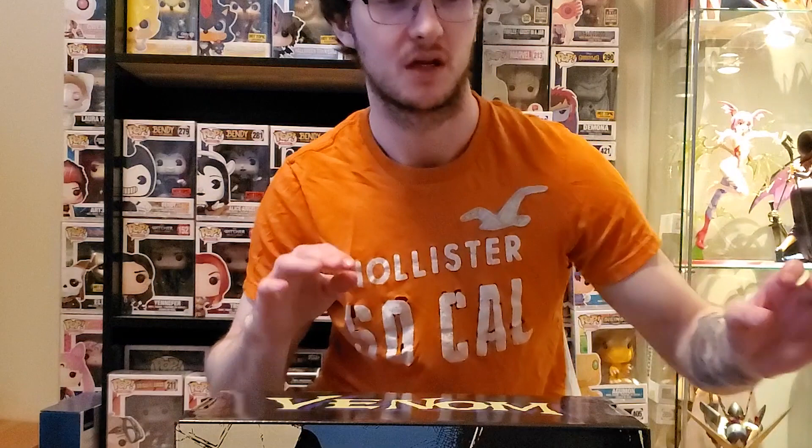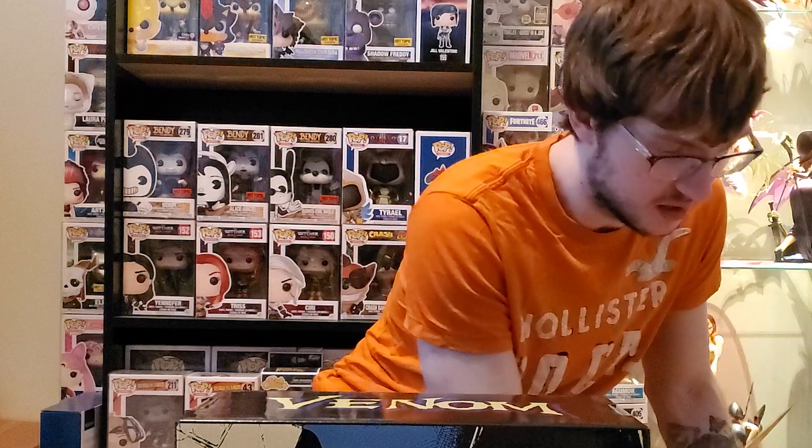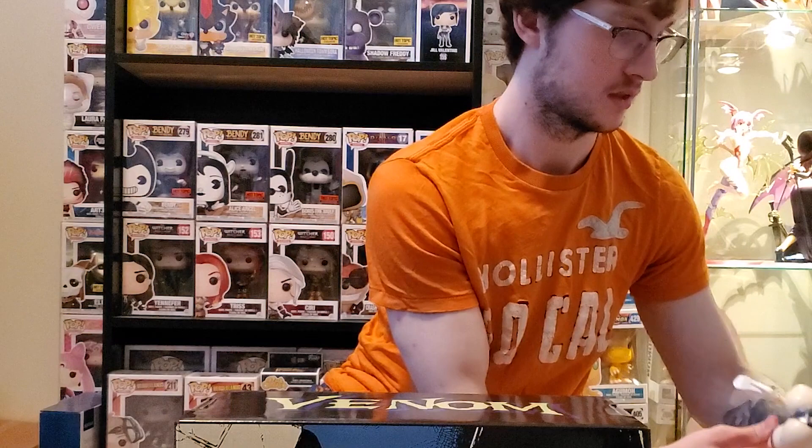Oh well. We'll see what we can see. I'm looking forward to this figure. It's been delayed several times. So we'll see. She does have a very glossy finish because she is, of course, coming out of a pool. So let's see how they did with that.